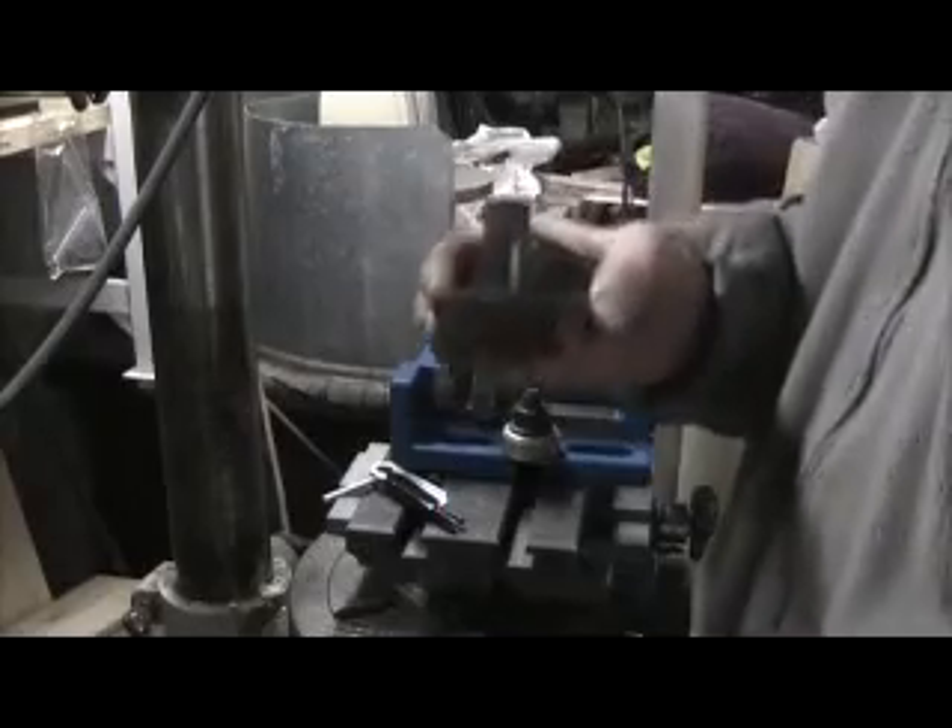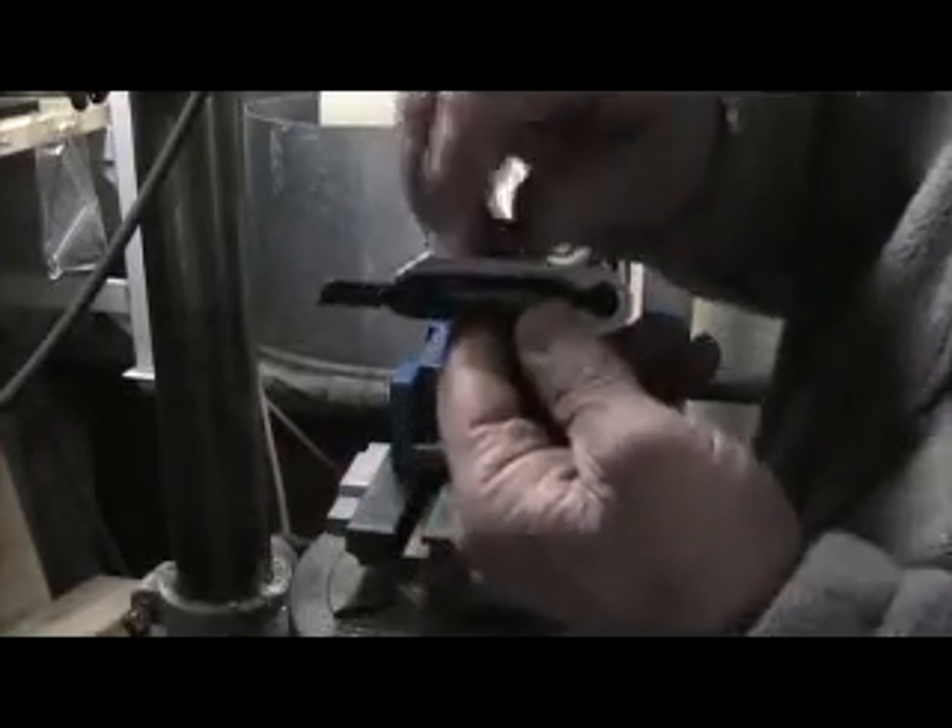Hi there. Today I'm going to talk to you about the Ness tool for external threading and the Threadmate for internal threading.